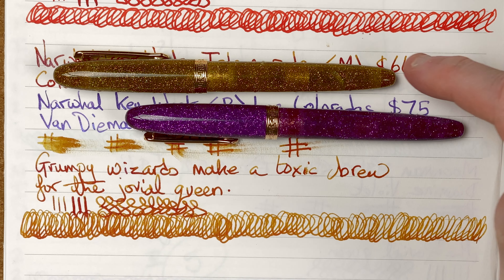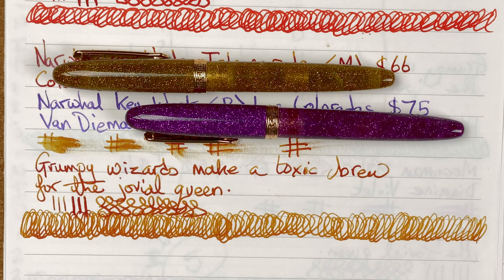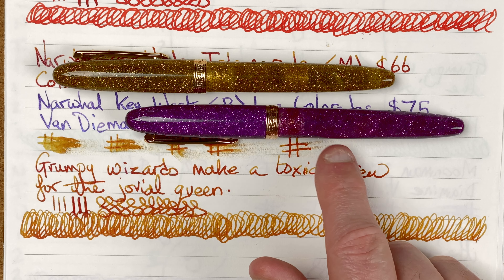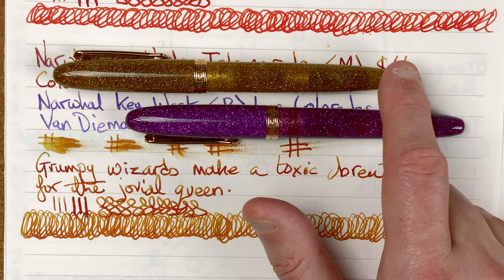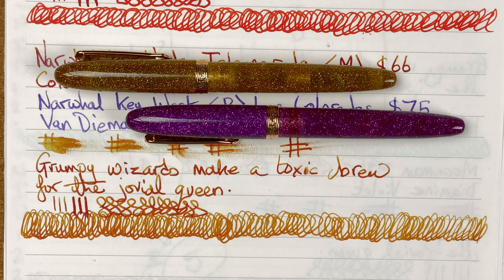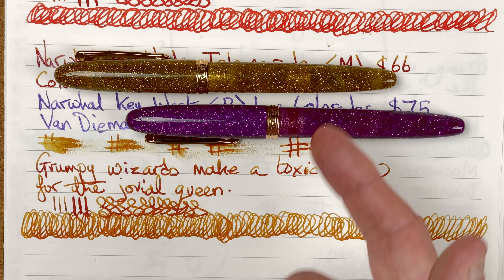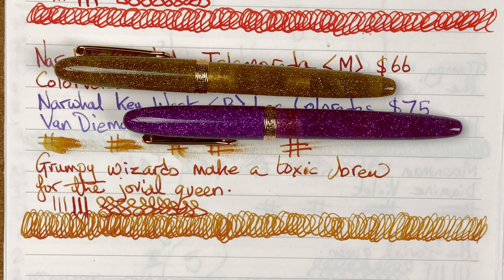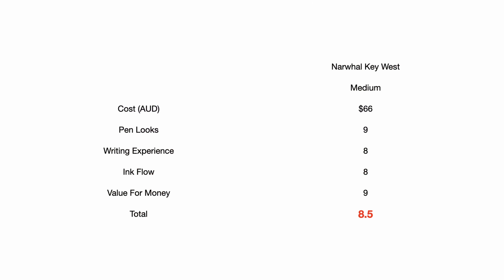Value for money: I think they're nice pens that look great. For 66 and 75 Australian dollars I think they're well worth it. The purple one was nine dollars more because it was a limited edition color — standard colors are gold and blue. The pens do what I want: they let me get ideas out of my head and onto paper in a manner I enjoy. Value for money: nine out of ten. That gives the Narwhal Key West a total score of 8.5 out of 10.